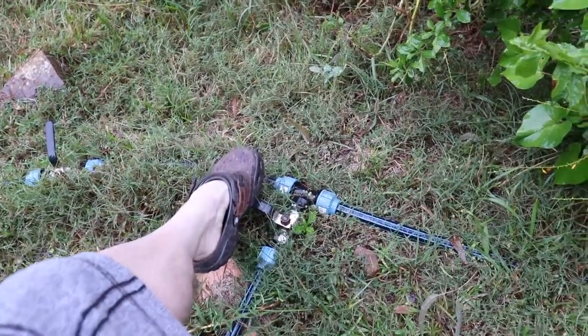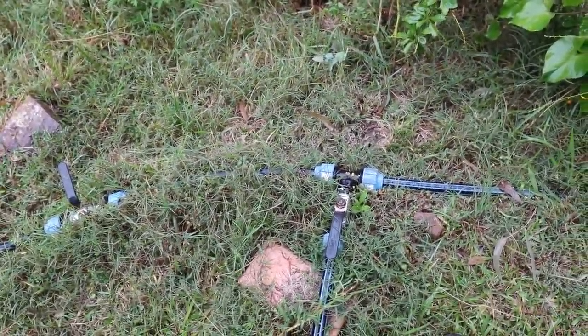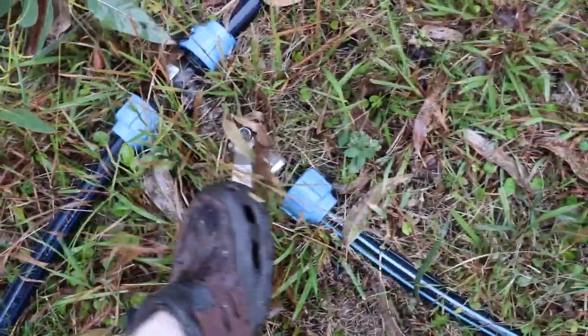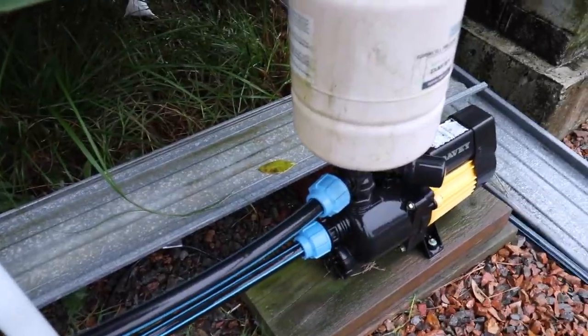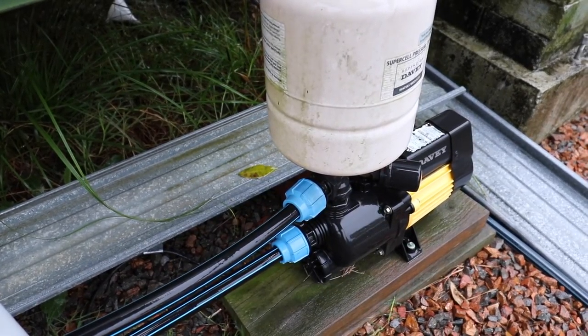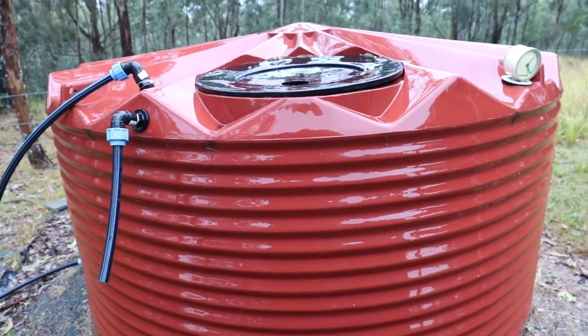I need to pump the water back up the mountain to store it. I open the tap and the pump to the uphill tanks. Each tank has its own inlet pipe. I've arranged my pipes so I can use the house pump to pump uphill. So we're starting to fill nicely.